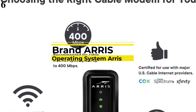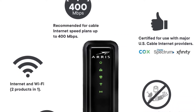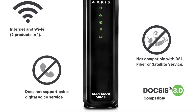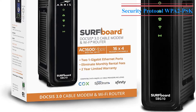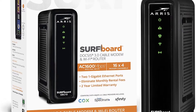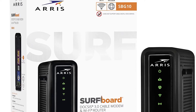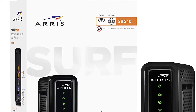Number 6: ARRIS Surfboard SBG10 DOCSIS 3.0 Cable Modem. This is a 3-products-in-1 device: a DOCSIS 3.0 Cable Modem, AC1600 Dual Band Wi-Fi Router, and 2-port Gigabit Ethernet Router. Set up and manage your network with the Surfboard Manager App. Compatible with major US cable internet providers including Cox, Spectrum, Xfinity, and others. Not compatible with AT&T, Verizon, CenturyLink, or other DSL or fiber providers. Features 16 downstream and 4 upstream channels, best for cable internet plans up to 400 Mbps.